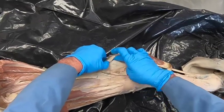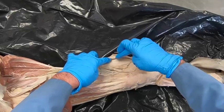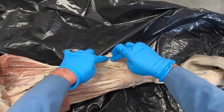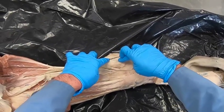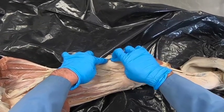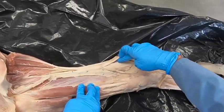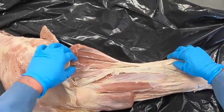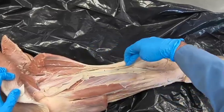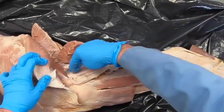We have another bursa that sits between the superficial digital flexor and the gastrocnemius tendon — that's the intertendinous bursa. Then one that sits between the gastrocnemius tendon and the tuber calcanei — that would be the sub-tendinous bursa. These two bursas actually communicate with each other but are often considered as separate bursas.